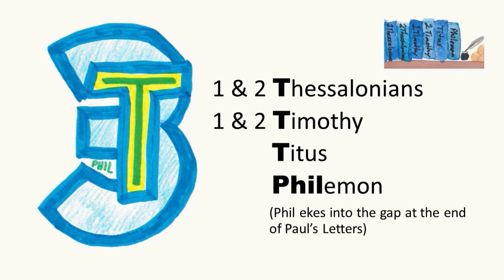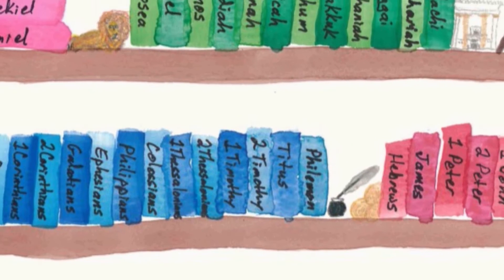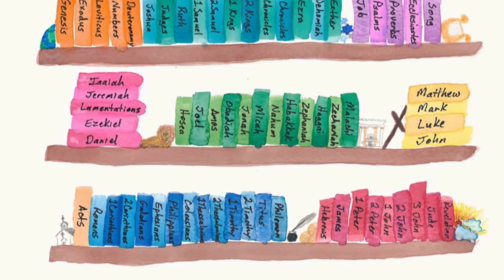Three T books — there's actually more than three books in here, but there are three words that start with T. We have First and Second Thessalonians, First and Second Timothy, Titus. Then Philemon fills the gap to the end of Paul's letters. These are more books of Pauline Epistles, or Paul's letters.